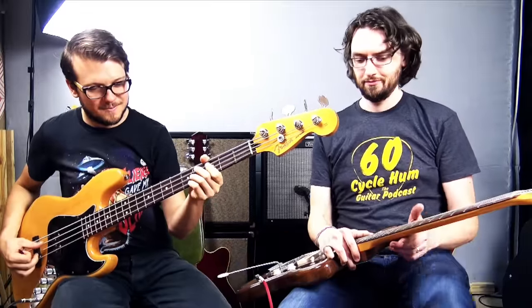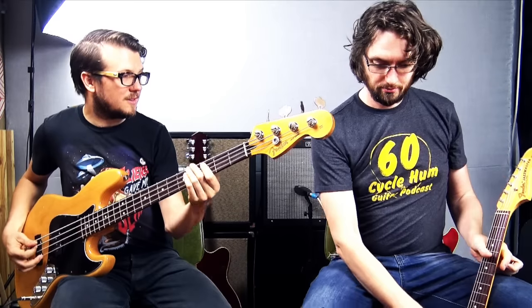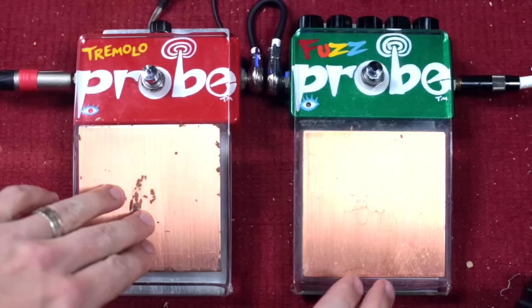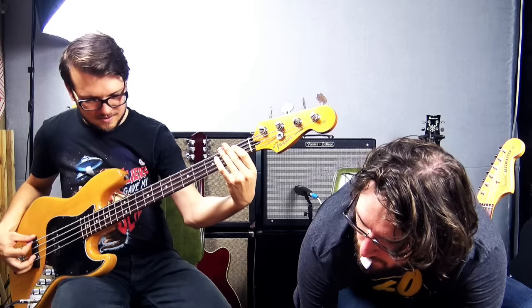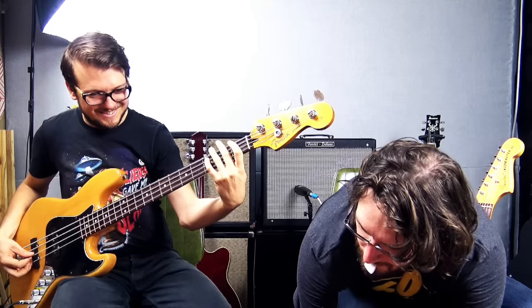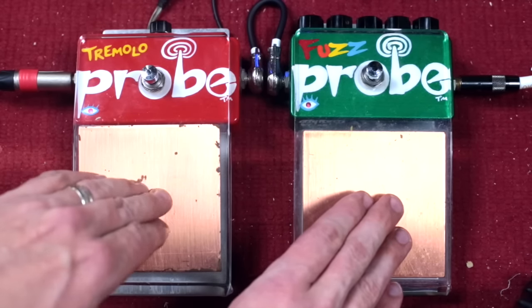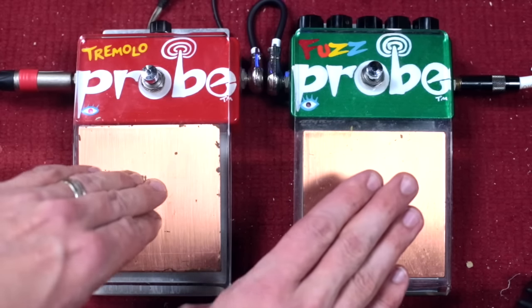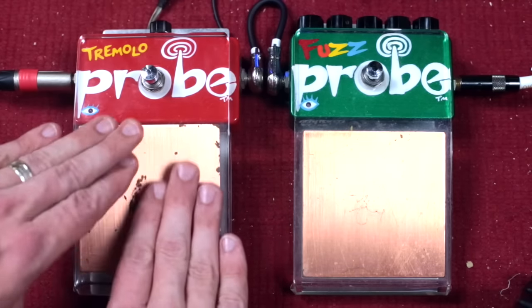Now, if we add the Tremolo Probe in, you can use that to get a really choppy synth bass sound. It's a bit hard to reach with our feet because there's a camera tripod in the way, but you get the idea — it's so cool.